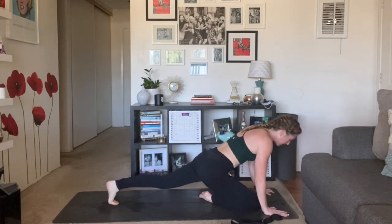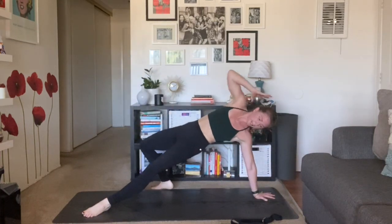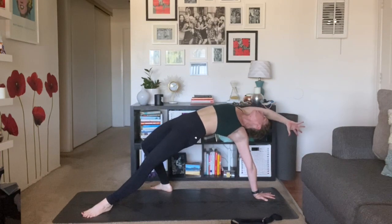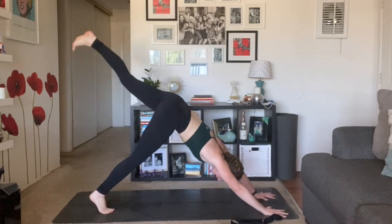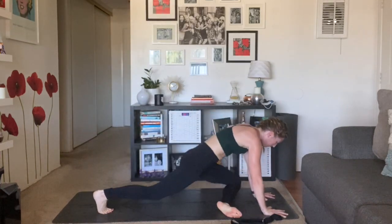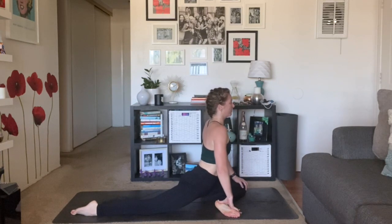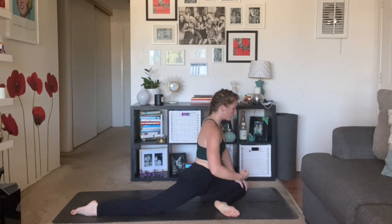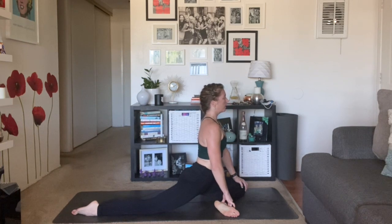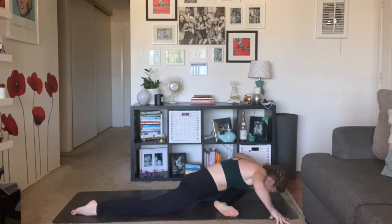Tuck your left toes. Inhale, three-legged dog, right leg high. Option for scorpion tail — if you want to flip your dog. Right toes come all the way down, lift your chest, lift your hips. Love the variation of reaching your heart forward, feel even more space. Come all the way back to your down dog. Left leg high. Inhale. Exhale, half pigeon pose — Eka Pada Rajakalaposana. You can tuck your right toes, scoop your right leg back. Right hip forward, left hip back. Maybe gaze over your left shoulder. You should feel your Uddiyana Bandha — that feeling of squeezing in so that you can lift your inner thighs, feel that lengthening up. Then if you want, melt your chest all the way forward.